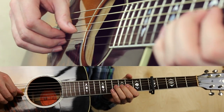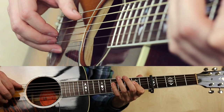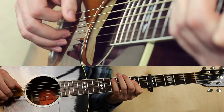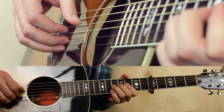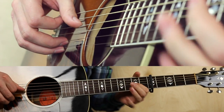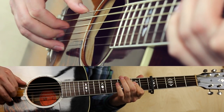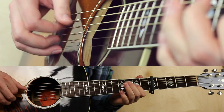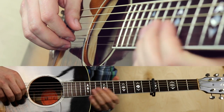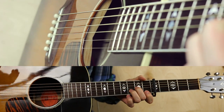The second part is a little embellishment. Then: thumb, pull off, thumb, index, middle, thumb, bend, open. The 4th time is a little embellishment again. Sometimes, instead of the 4th repetition, Mark plays something different and then goes to the solo.